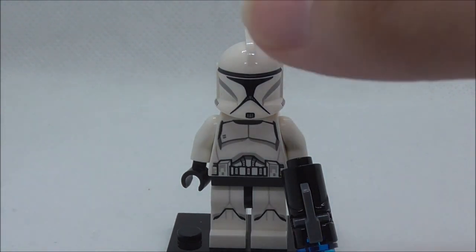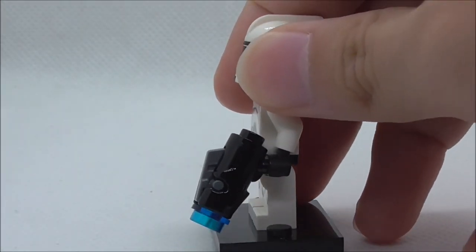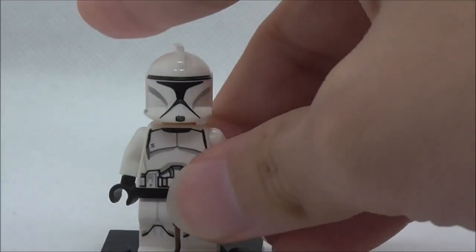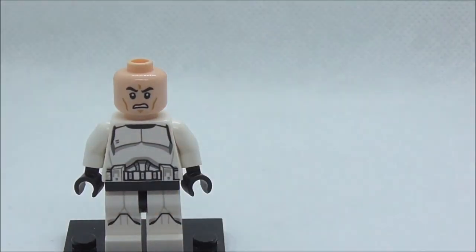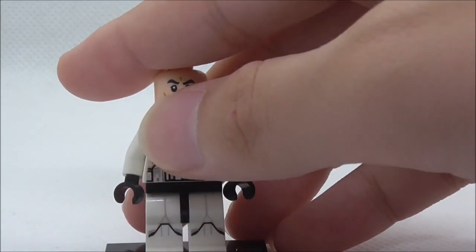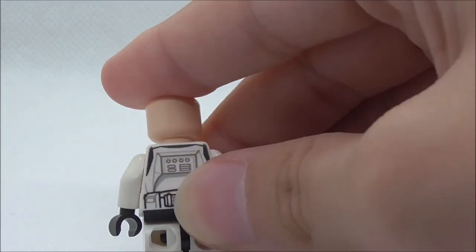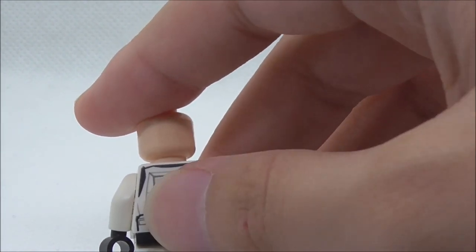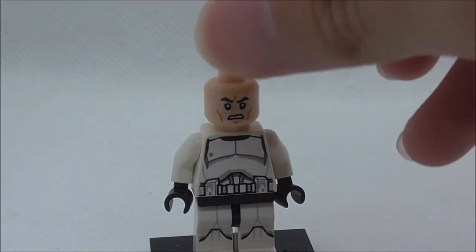Last but not least, this is the Clone Trooper — there are two of them in the set and both are the same. He is armed with a stud shooter with a blue stud. The helmet looks pretty nice, and under it you get the angry clone face, which is accurate. The torso print looks very similar to a Stormtrooper, with a belt, chest plate, and leg printing with knee pads. The back shows more armor, pouches, and a belt.